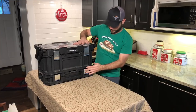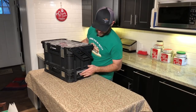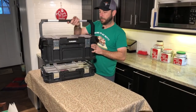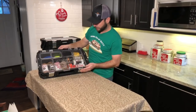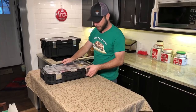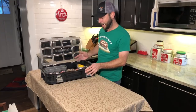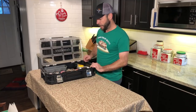Next up is box number two. The boxes pop open easily and come apart quickly — I'll leave that aside for now. Box number two is mostly spices that I use on a regular basis, along with a few basting brushes. I wish I could tell my girlfriend this is all the spices I have, but unfortunately it's not — these are just the ones I use most regularly.